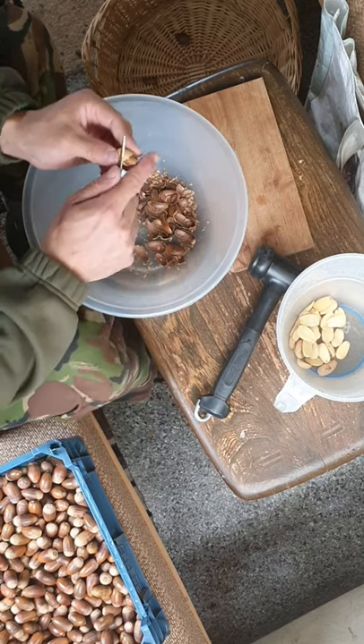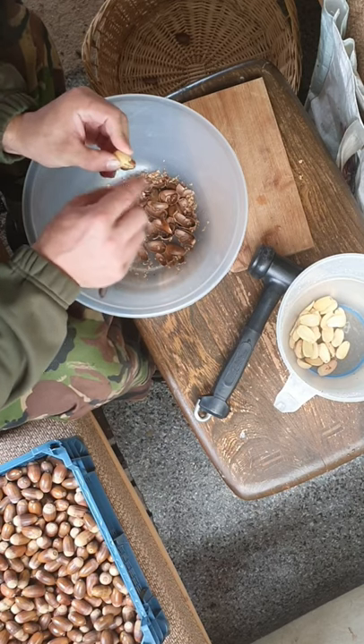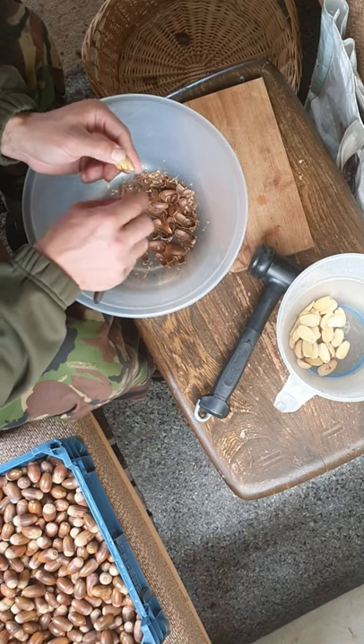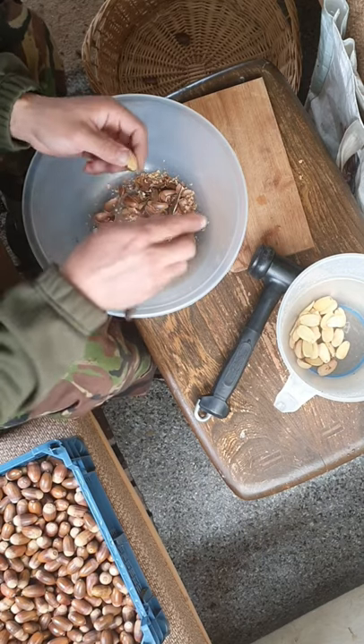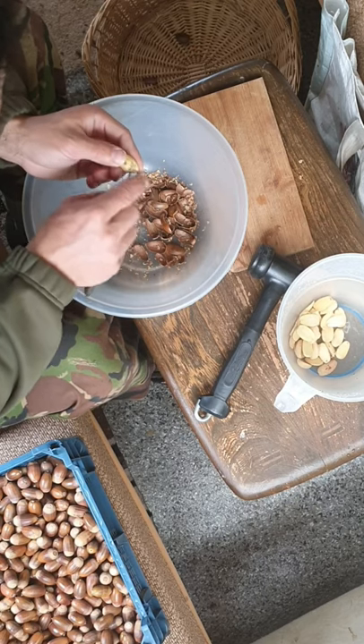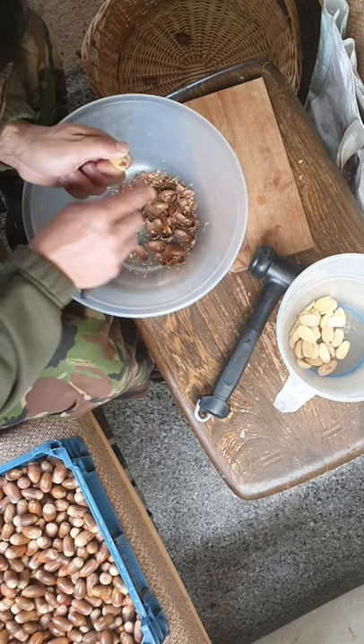Picking acorns is quite a simple part. The next step is to peel them — hitting them over the head with a hammer just like I did, and it cracks them once they're dry, and it's easy enough to split the shells off them at that point.